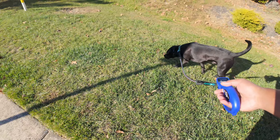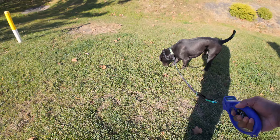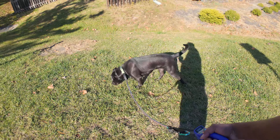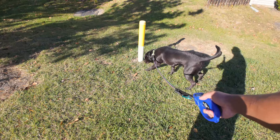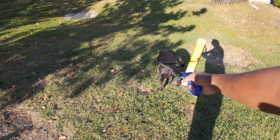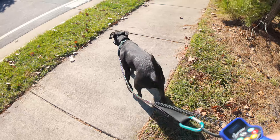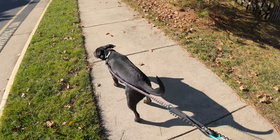A lot of times people will take the easy solution but not actually work on the underlying problem. We're only using the metal leash for now, but in future videos we'll show how to teach 'leave it' and 'drop it' so that when he goes back to a normal lead, he'll be able to leave it alone. We just have it set up on our terms now, as opposed to struggling and fighting with him when he just wants to play.